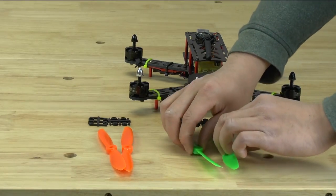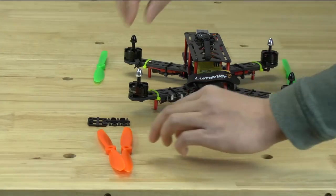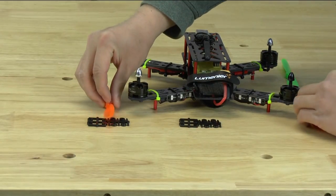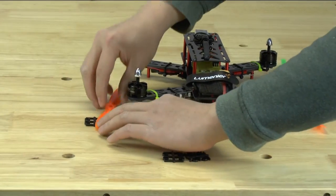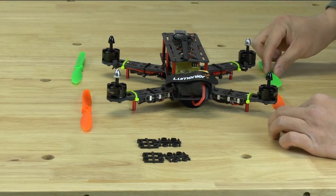Generally speaking, it'll be these propellers over here and these propellers over here, and then we'll talk about the spacers when we put them on the quadcopter.